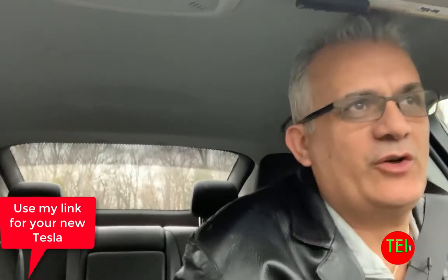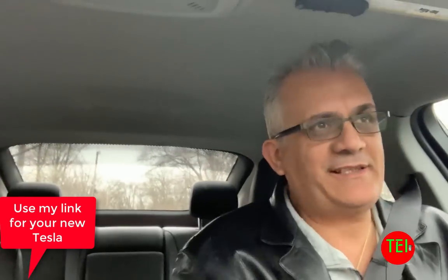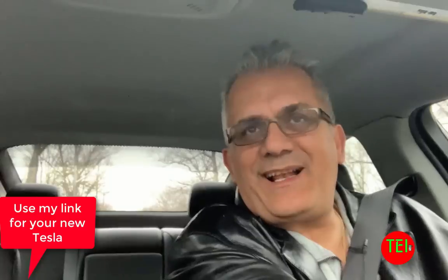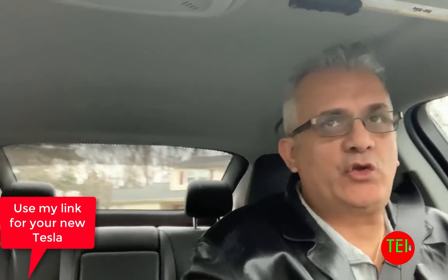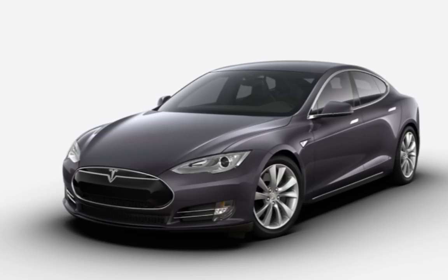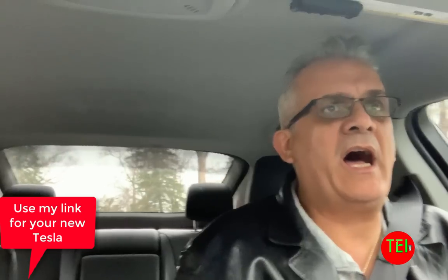Today's topic is going to be a Tesla overdue refresh of the Model S and Model X. Some people thought it would happen at the Tesla Model Y unveiling a couple weeks ago, but it didn't happen. When we talk about a Tesla refresh, it's not necessarily about the outside of the car. The hardware look — if you remember, the original Tesla's fascia looked one way, then later it was refreshed, and now it looks different. We're not necessarily focusing only on that part of the refresh, even though that could happen.